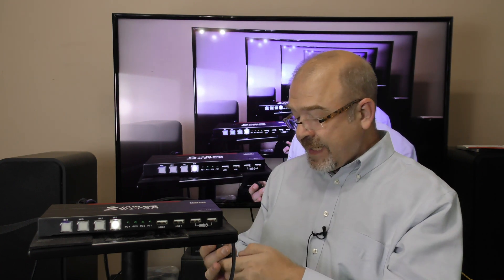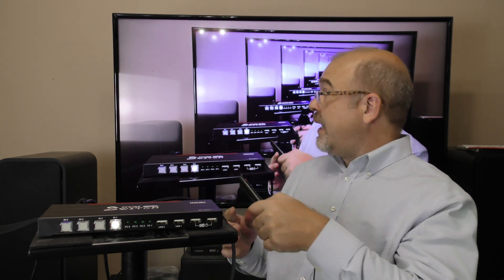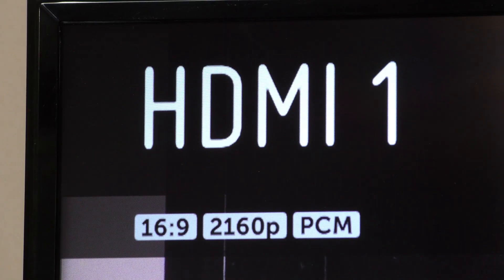To test the 4K capability of the Mirabox KVM switch, I've hooked the output from my Panasonic HCX1000 into this switch and the output of the switch into my LG TV. I hit info and it says 2160p, which is 4K.